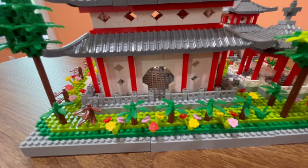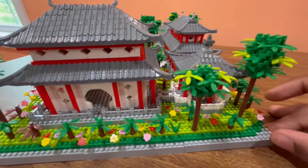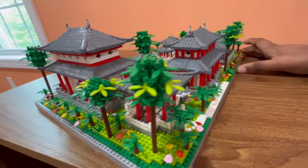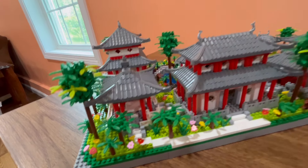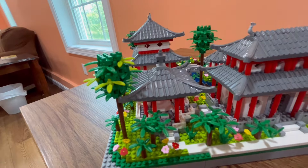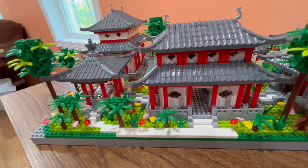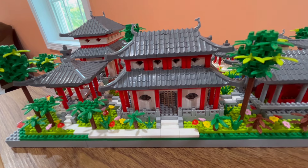You can see some of the fencing as well, some of the foliage, and then the trees here. Taking a look over here you can see this identical gazebo again, same as the other one — there's a walkway over here. Looking at this building again, I feel like it's really nice that they've put details on all four corners, so it looks pretty good from all sides.